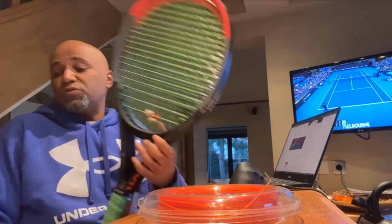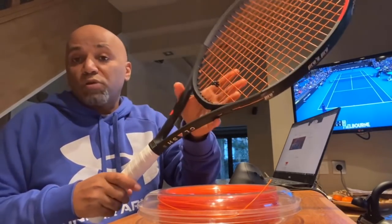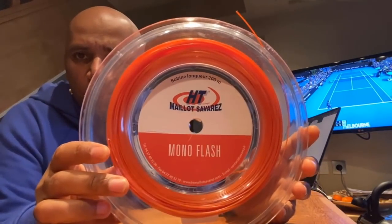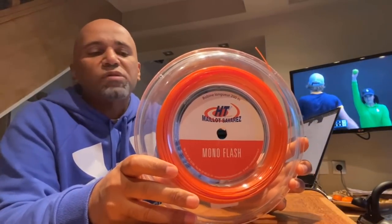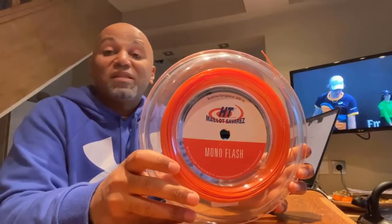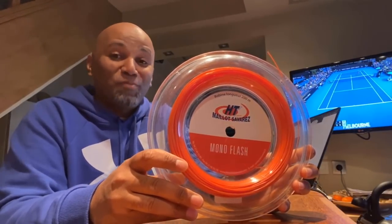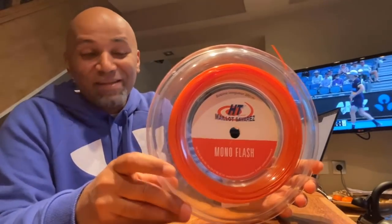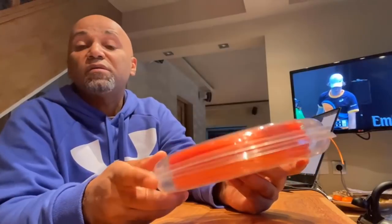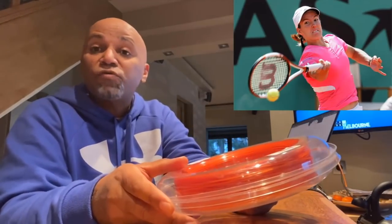Recently — about three months ago — I tried this new string on my Clash 100. It's called Mayo Savarez Monoflash. It's manufactured by a company called Mayo Savarez. Apparently this is a very old company, founded in 1770. It was created from an Italian family called the Savarese family, who moved to France and started manufacturing strings with gut. They were doing strings for guitar, string instruments, maybe pianos as well, and they started manufacturing tennis strings in the 1980s. I think around 1990, Justine Henin — the female number one player — used to play with Mayo Savarez strings.